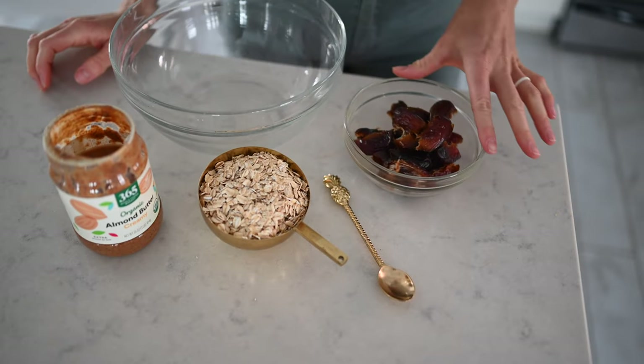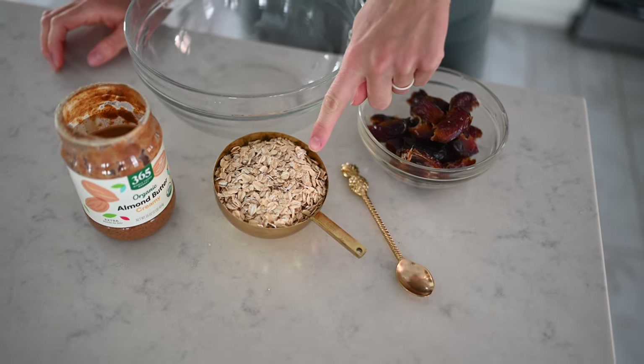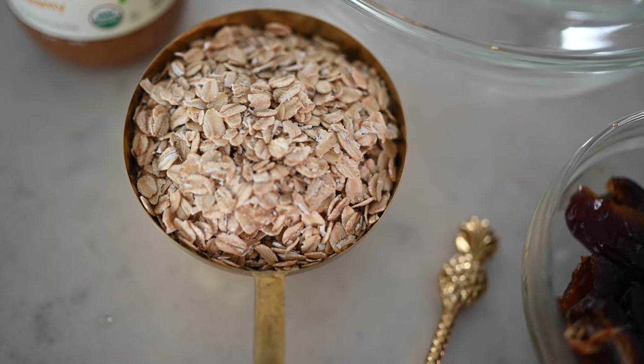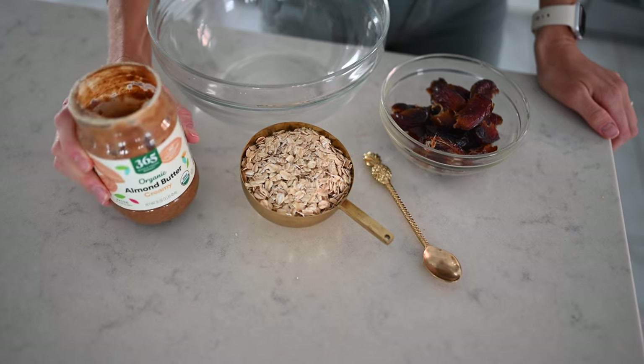For this recipe, you will need one cup of pitted medjool dates — that's about 10 dates — one cup of rolled oats, and a nut or seed butter of your choice. We're going to use almond butter, and you'll need three tablespoons of whichever you choose.